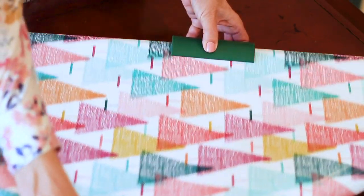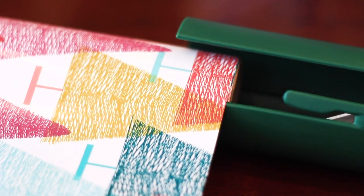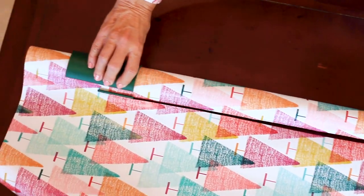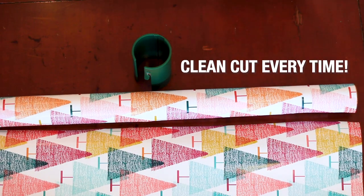Next, pull a sheet of paper through the slot to your desired length. Then slide the Little Elf back down to the end of the roll so that the sheet of paper drops into the blade embedded in the slot. Finally, gently push the Little Elf down the roll to get a smooth, clean, and straight cut every time.